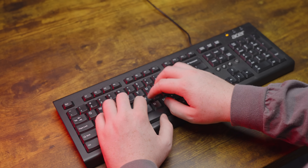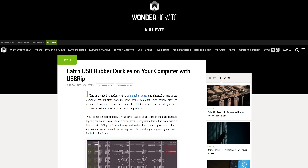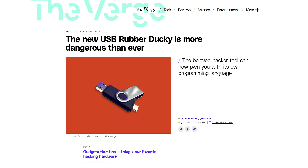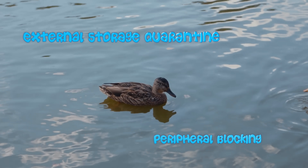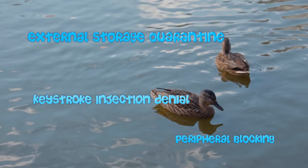What virus scanner or firewall would think to check for a nefarious keyboard? Not all, but actually more than you'd think. Rubber Duckies do get detected by some of the higher-end systems that know how to look for them — or rather, they did get detected. Earlier this year, Hack5 released the Rubber Ducky 2.0, which included several features that make detection attempts now flow off it like water off a duck's back.